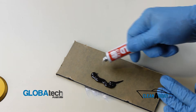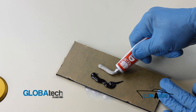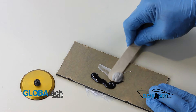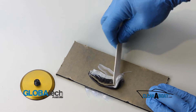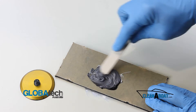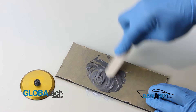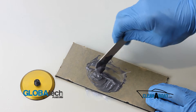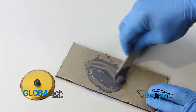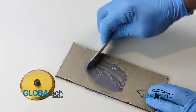Dispense equal parts of JB Weld epoxy onto a mixing board, then mix thoroughly. When mixing JB Weld it's important you work all the air out of it and mix it to a uniform dark grey colour.